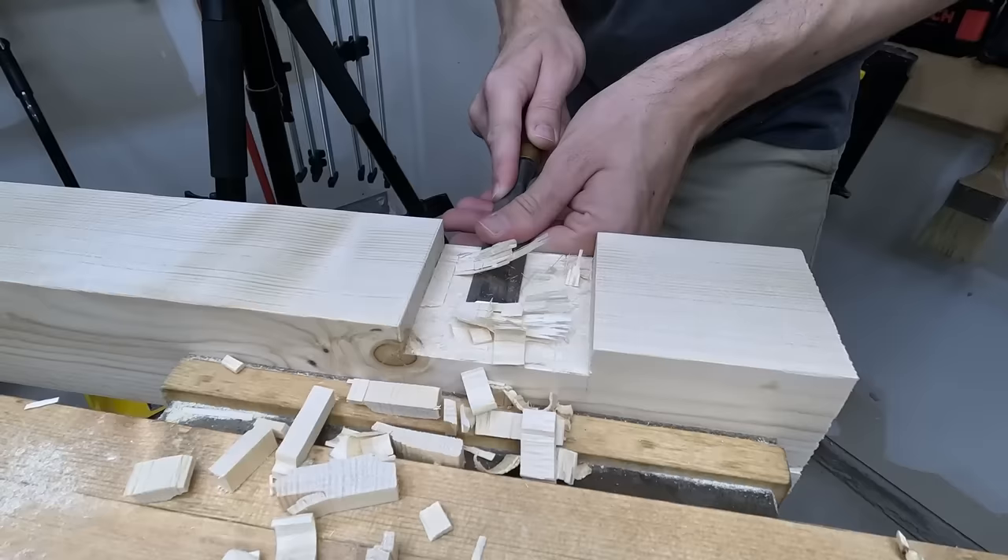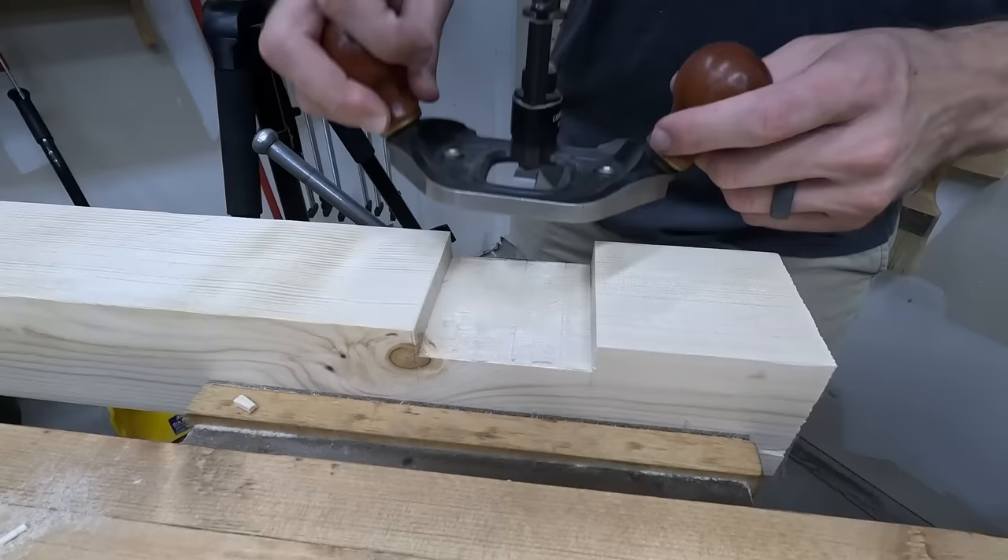This big notch is basically a big dado that is half of the joint. If your chiseling's not really all there yet, you've got to go grab one of these babies — the router plane.